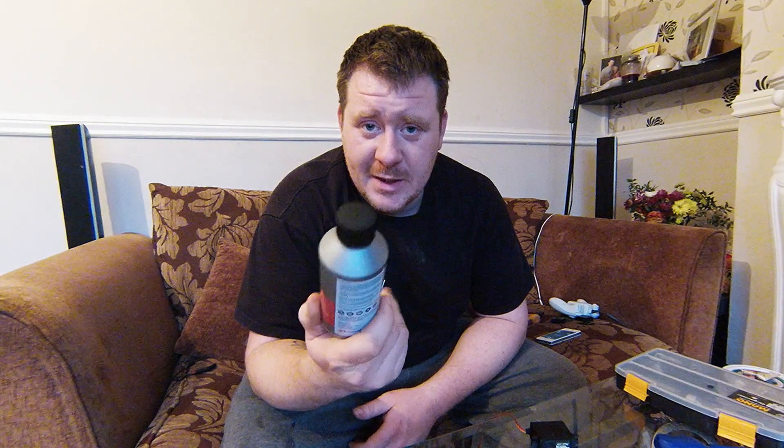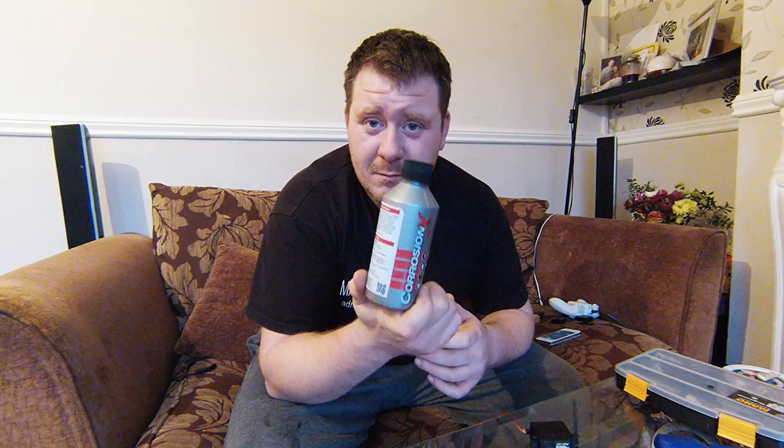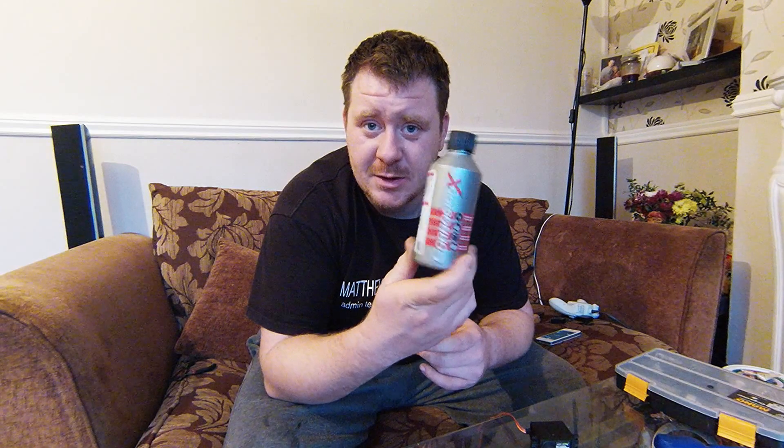There are two things I use for waterproofing. The first is Corrosion X. I mainly use this on speed controllers and receivers. I'd suggest plasti-dip for servos, but Corrosion X is great for ESCs and receivers because it stops them from overheating — it's an oily solution that clings to the metal, clings to solder joints, clings to the board, and displaces water.